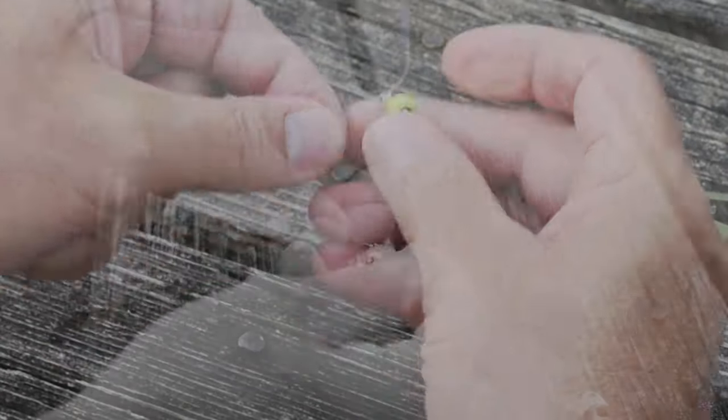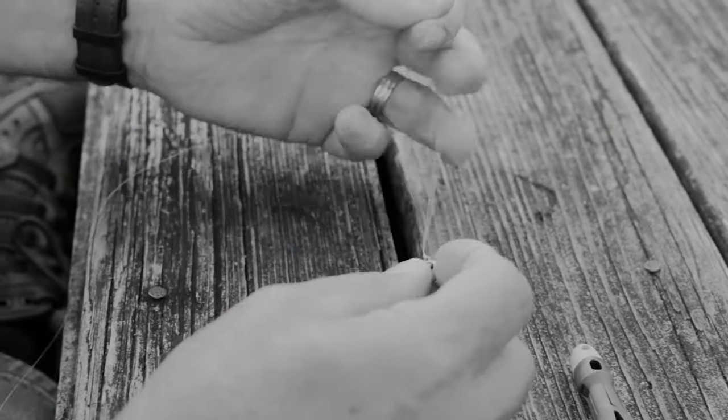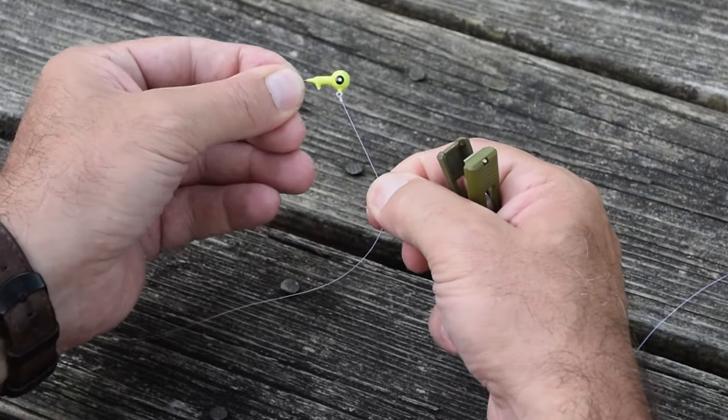Wet your line and pull the knot tight. Next, take your tool and clip the line no less than an eighth of an inch from the end of the knot, and you're good to go.